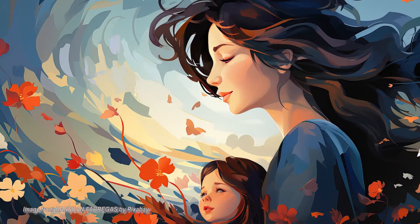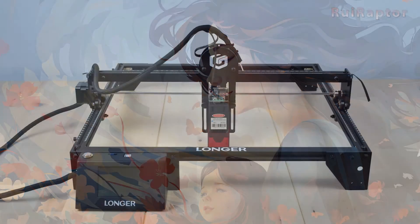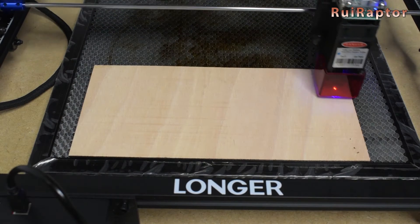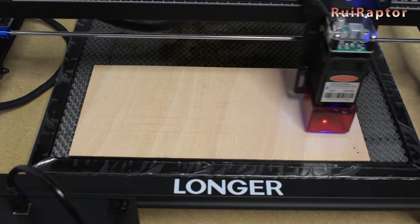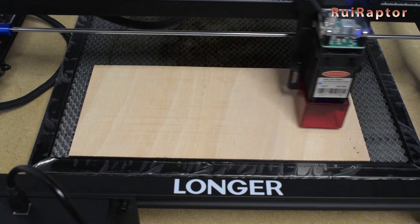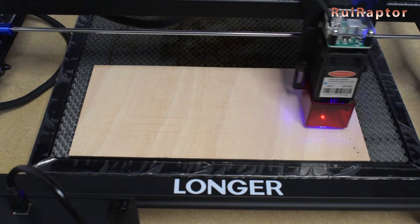Hi guys! Mother's Day is coming, and if you have a laser engraver, why not use it to make a gift for your mother? In this video, we will show you how you can make a beautiful gift with your laser in less than 10 minutes. So, you want to know all about it? Then stay tuned!